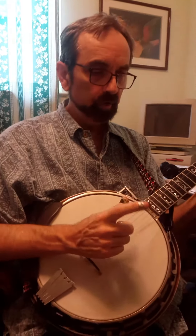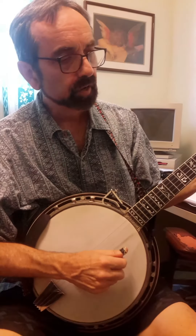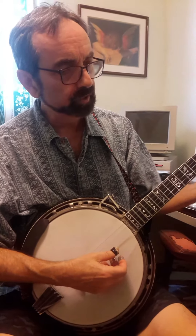We're doing Amazing Grace in a new style called Chord Melody Style. To get an understanding of it, try to figure out the melody on string one.